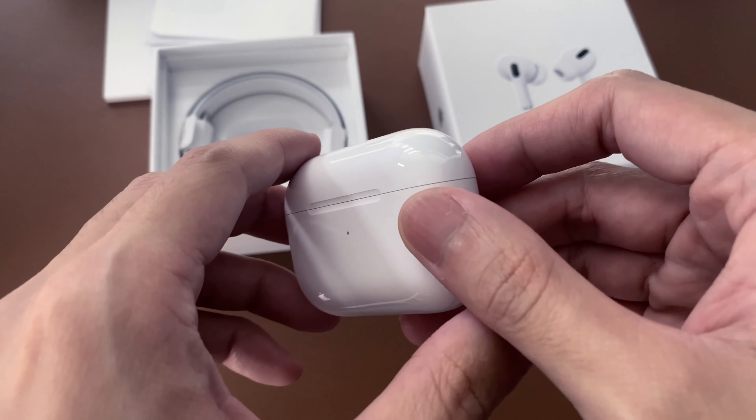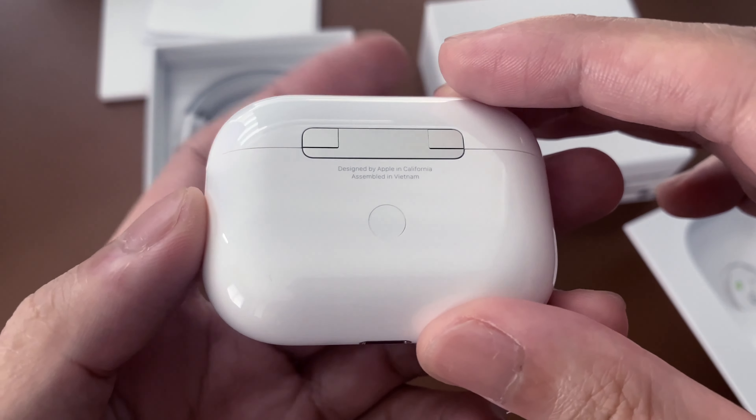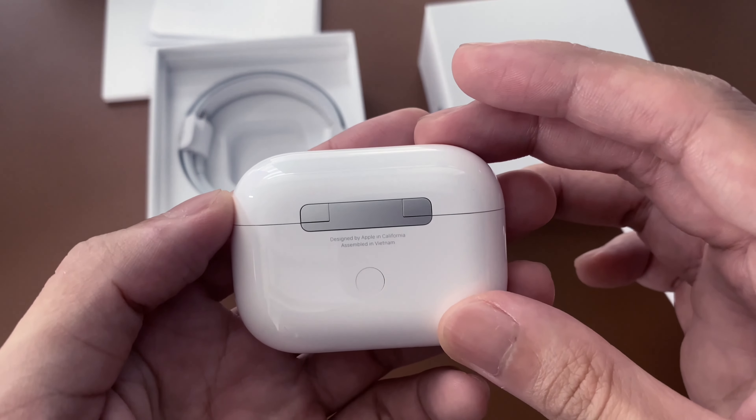Here's the AirPods Pro case. At the back, there's a button for pairing. At the bottom, there's the lightning port. In front, we have an LED indicator.